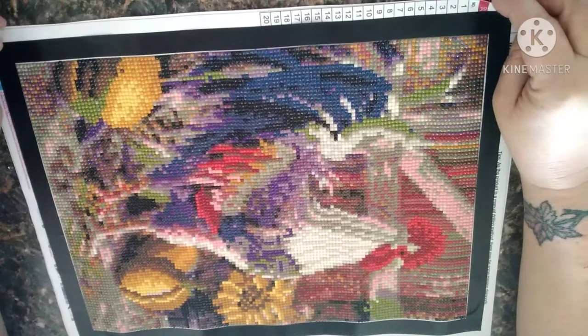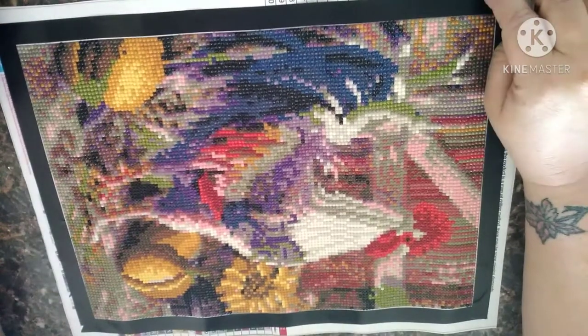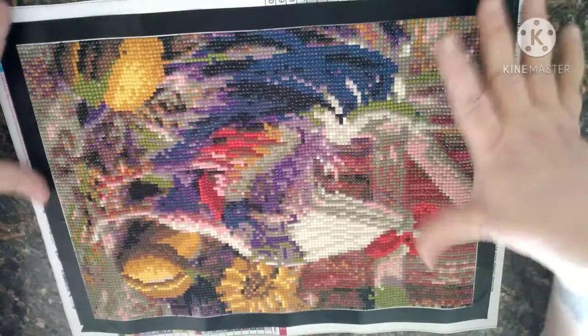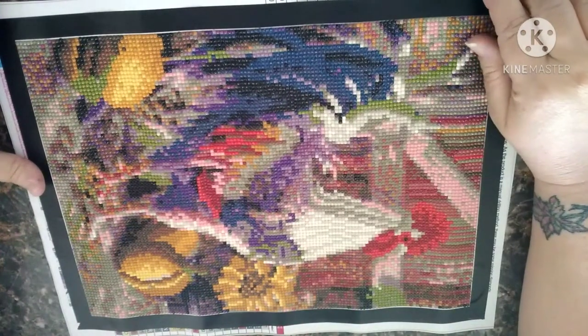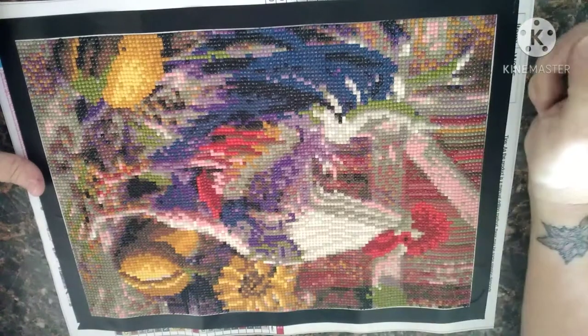That's about all I've got for this rooster. I thought it was a good little fall-looking canvas — it's pretty cute, except you just can't see his beak.